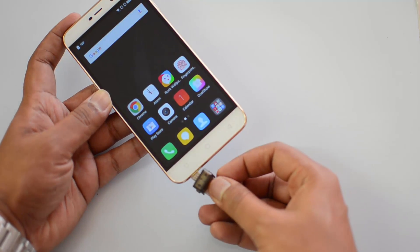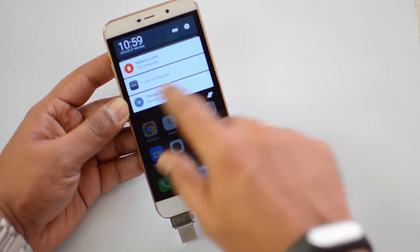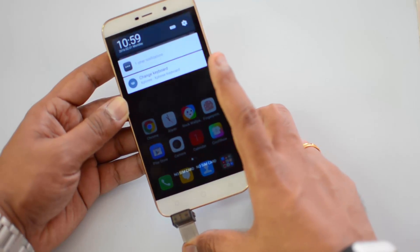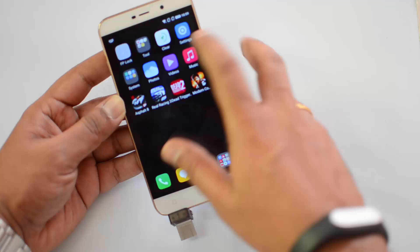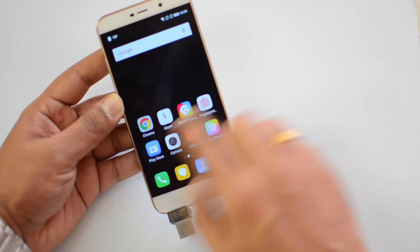Let's insert this into the device and see if it is detected. We have inserted it — and there you go, we have the notification: 'Preparing USB storage.' It's now detected. Let's go to the file manager and see if it is available there.